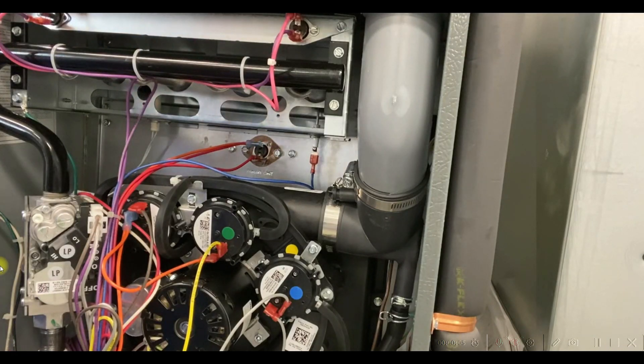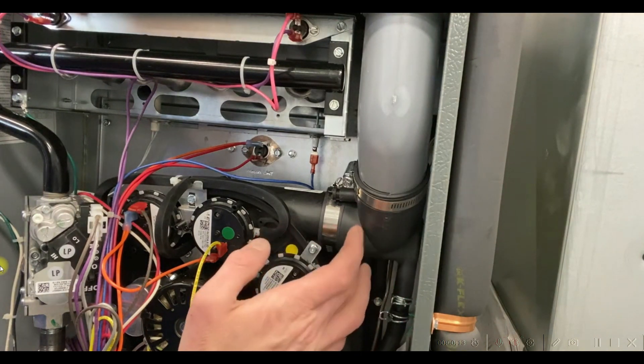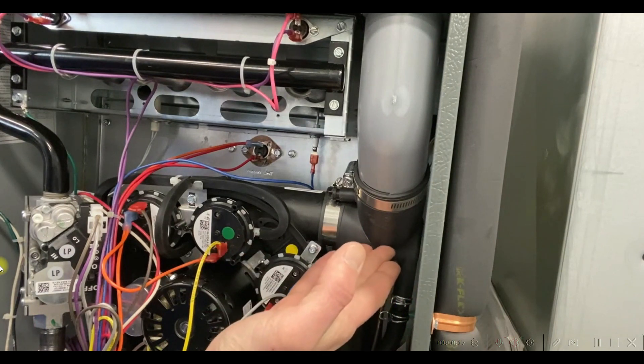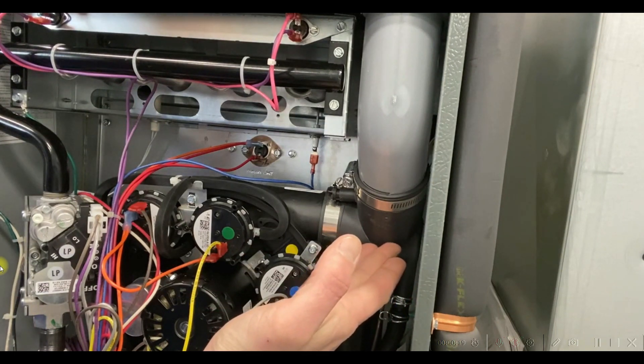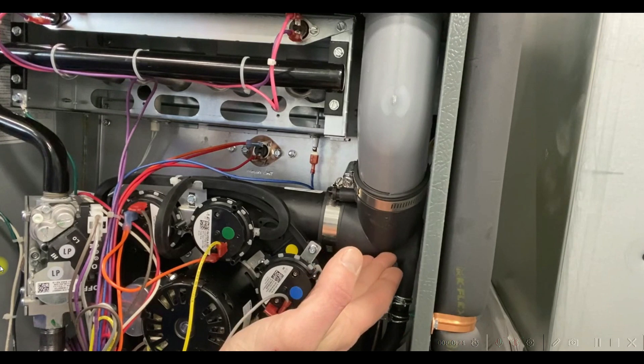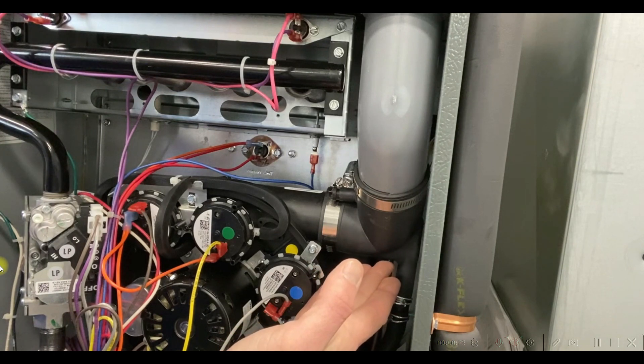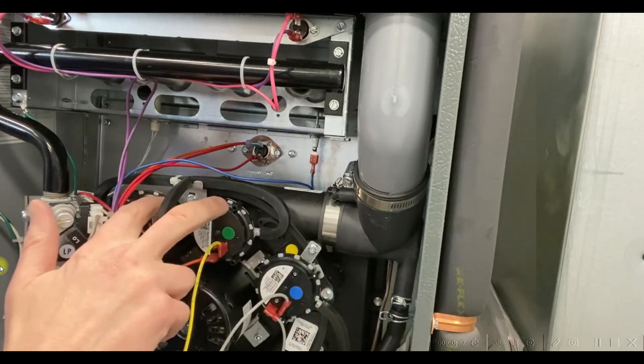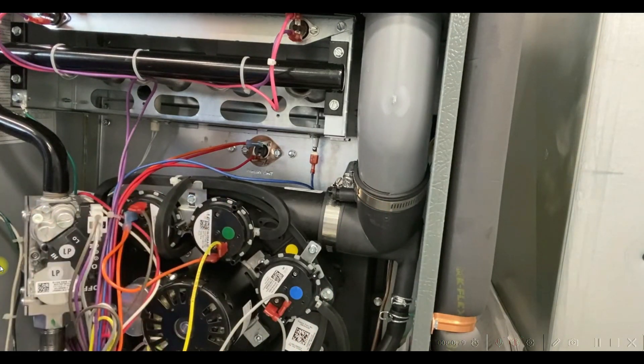This is a little tip that we developed to help out with the flue condensate issues that sometimes occur in the flue elbow coming off the draft inducer. Sometimes this elbow cannot handle the larger amounts of condensate that we see during certain applications. That water can start to pool up here and it can start to affect either our single or two-stage pressure switches.